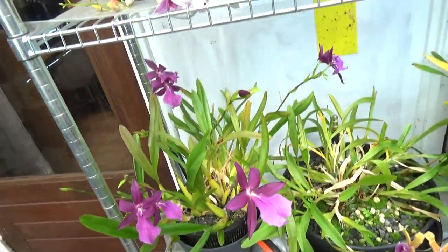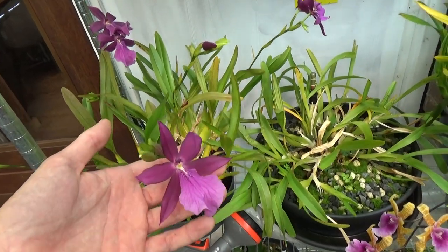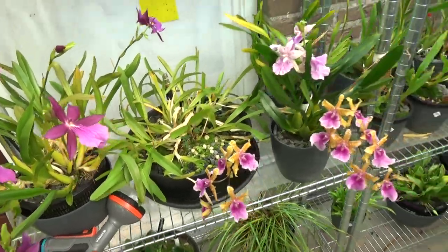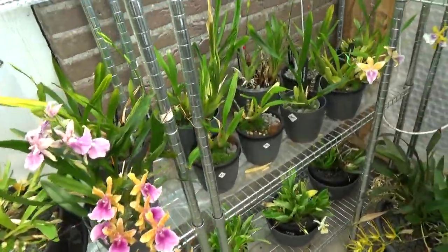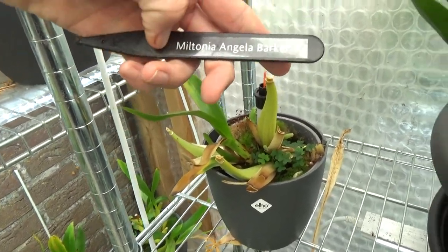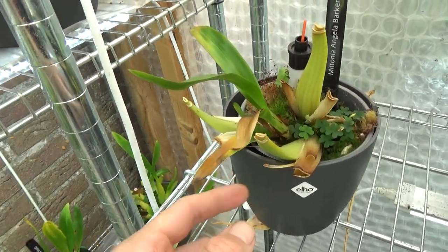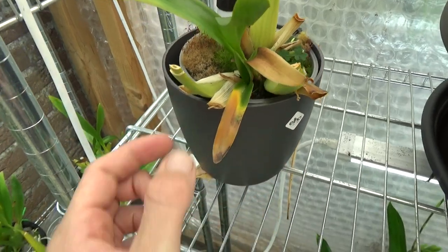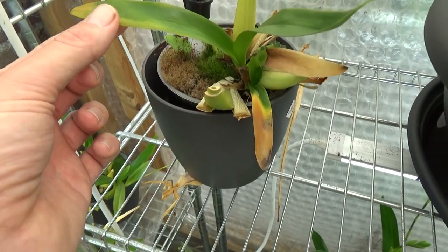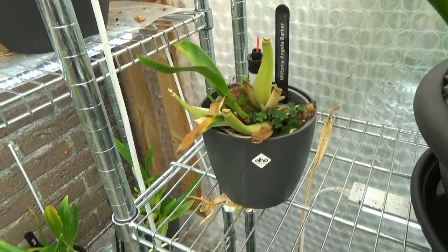In the back we have even more flowers with a very nice, slightly more reddish color than the moriliana. And this one here is also an Angela Barker, but this was even more severely sunburned. It's still not looking nice — I'm not completely sure if it really was all sunburn — but it's just not really happy, sadly. I tried to recover it.